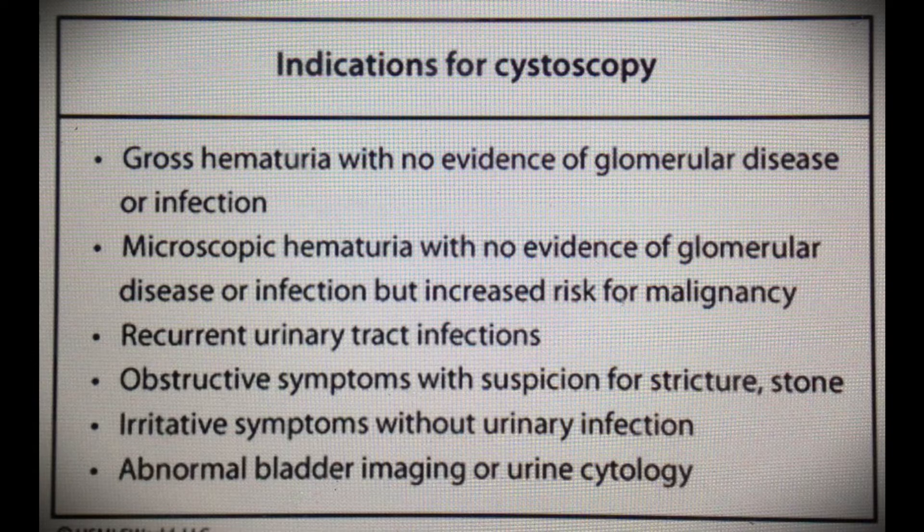One of the most common indications of cystoscopy is prophylactic use. It is used by gynecologists to prevent ureteric injury in total laparoscopic hysterectomy. In cases of lymphadenectomy — either for colorectal surgeries or for radical hysterectomy — cystoscopy is very important. Nowadays we also use the infrared ureteric catheter to get the illuminated ureter, and to introduce the ureteric catheter, cystoscopy is very important.